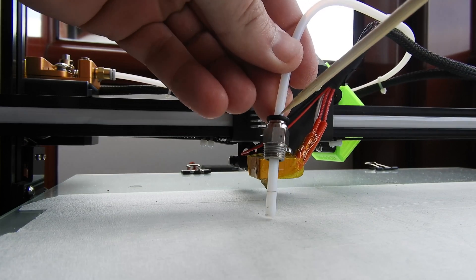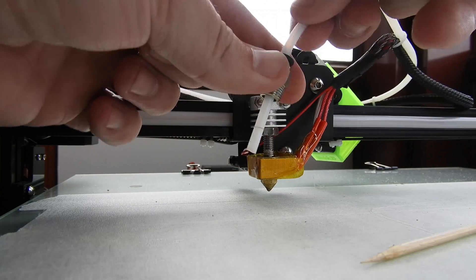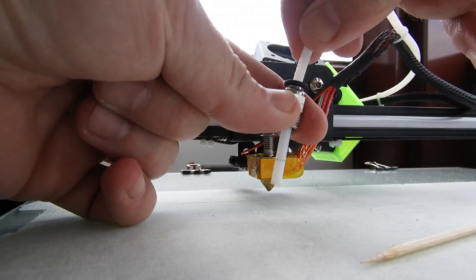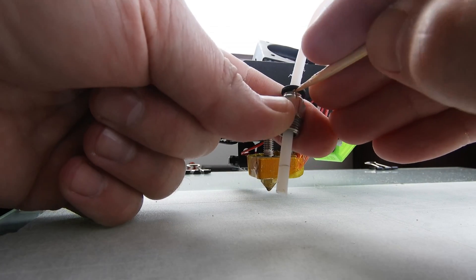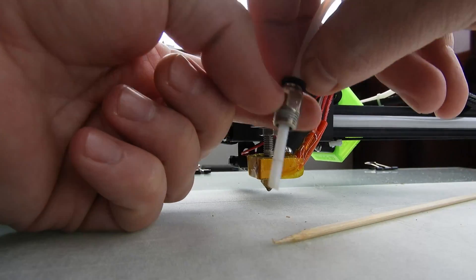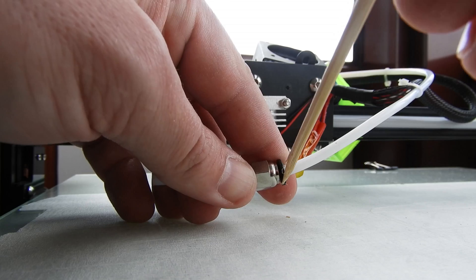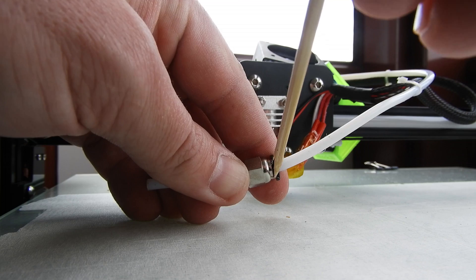We must lock this part because, as I'm repeating, when the printer moves the PTFE tube goes up, and that is not good. So my solution is to just lift this little piece or make some spacers and put them here. For that I'm going to use a rubber band between this metal piece and the plastic inside here.